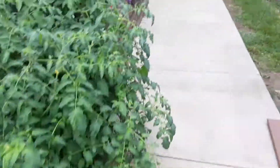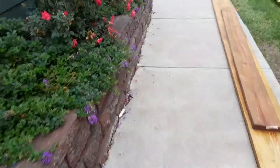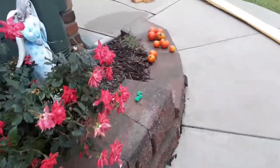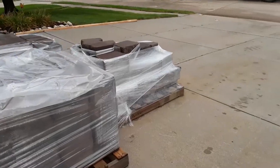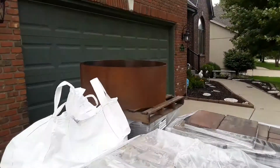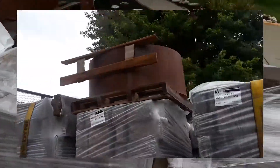Big excitement is the Watkins Concrete Block guy is here delivering all the new hardscape stuff. And look at there — all of that's going to get turned into a fire pit. There's the ring and a big planter.